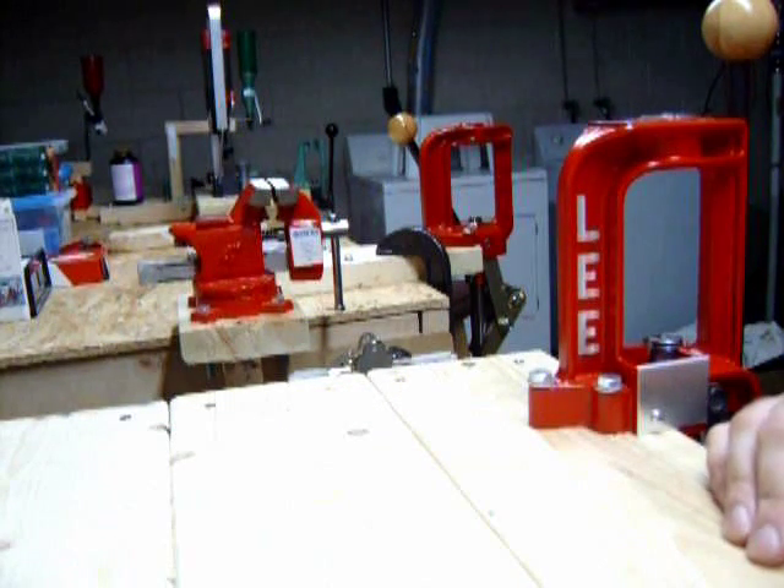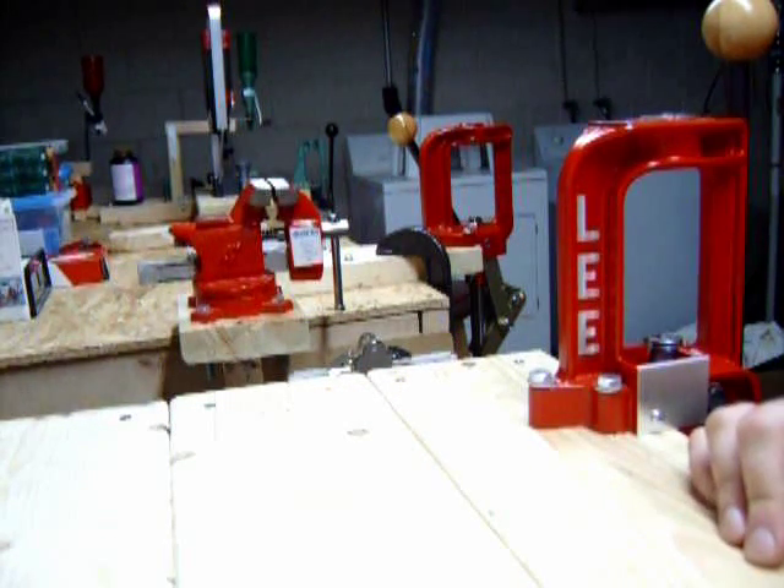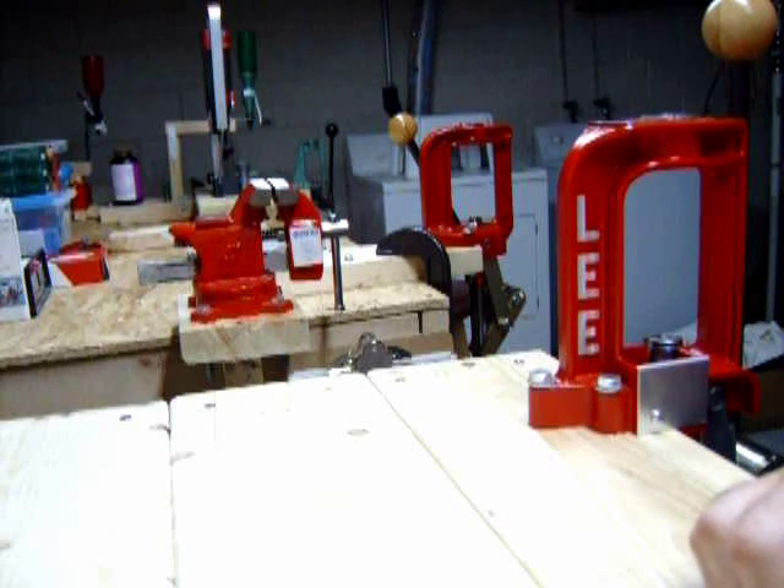That's about it for all the basic tools you'll be needing for reloading. I hope this video helped somebody who is thinking about getting into reloading. It's a good hobby and if you're going to give it a try, I would recommend it.